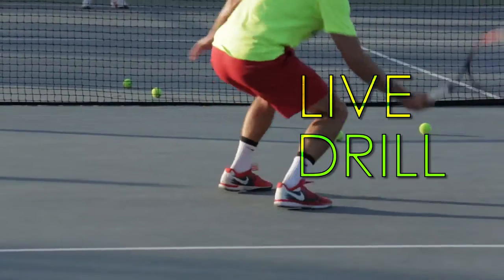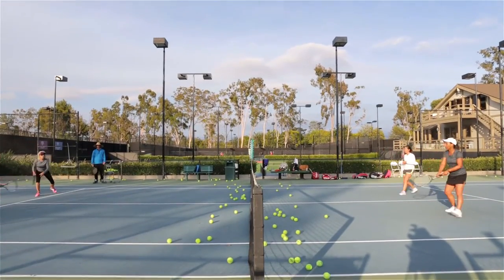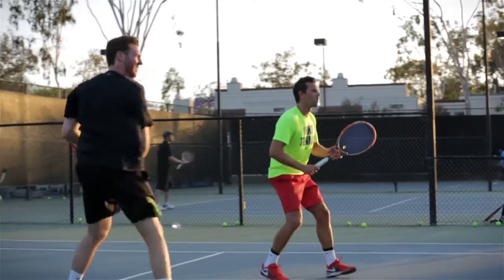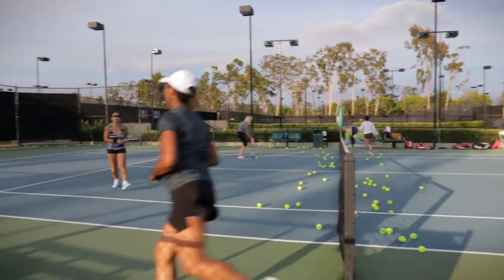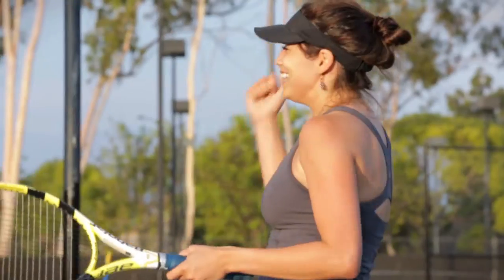How's it going? This is Mike Therese here at the beautiful Racquet Club of Irvine and we are playing Live Drill. Live Drill is a doubles-oriented king or queen of the court style game. It involves continuous point play, non-stop moving, tons of ball strikes. It's very competitive and it's a ton of fun.